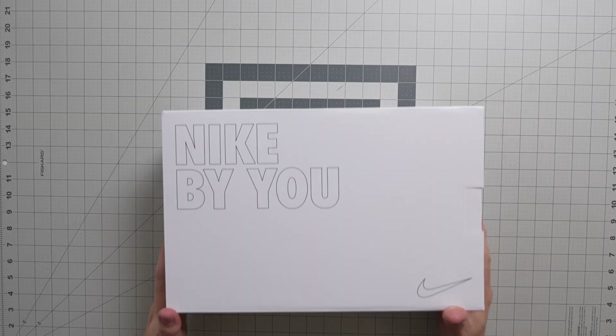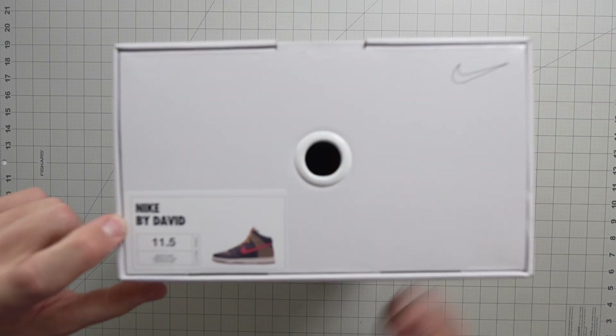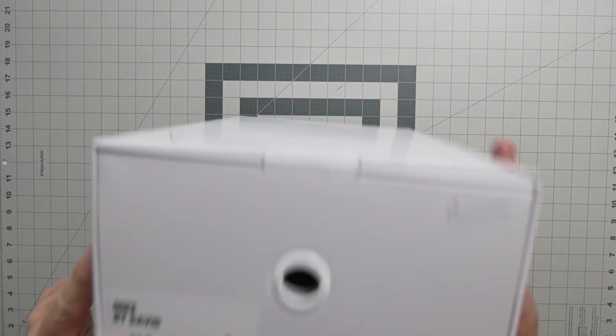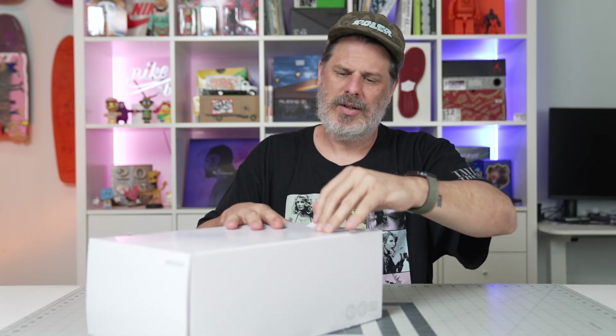I picked colors that were relevant to me, colors I liked, and this is how we ended up with this guy right here — Nike By You, Nike By David, size 11 and a half. That is my size. This is a Dunk High — let's crack this thing open.